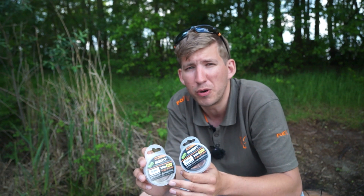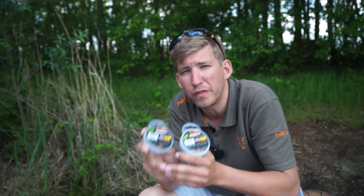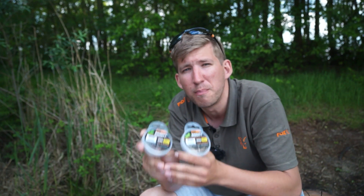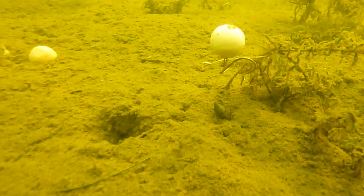Another big selling point of this product is that it comes supplied with 30 meters on a spool as standard for only £4.99 RRP, making it either cheaper or the same price as other makes on the market but for more material on the spool. A real big bonus when you consider just how good this product is.